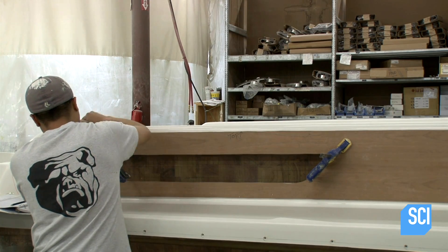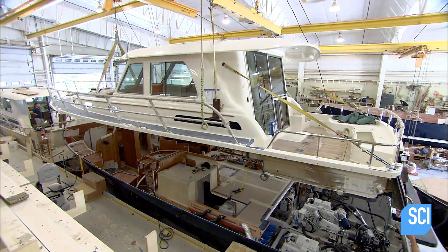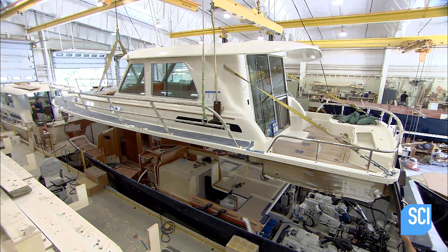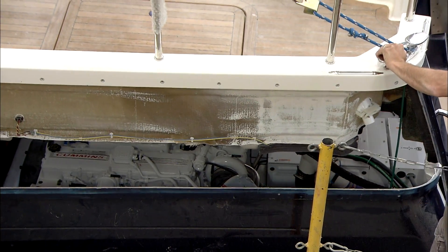Using a router, the crew cuts out holes for lights, portholes, and other features. And now the big moment — after six months of work, let the good times begin.